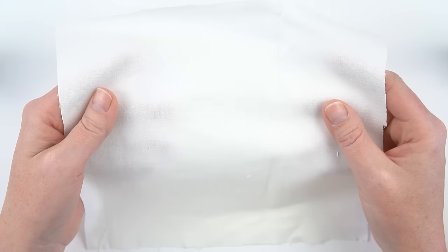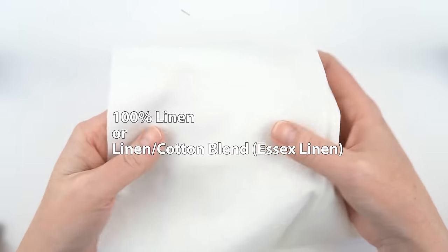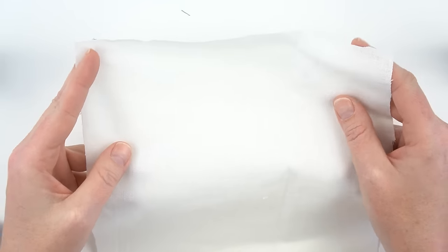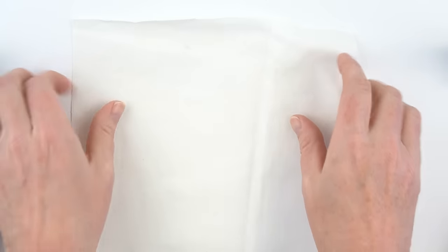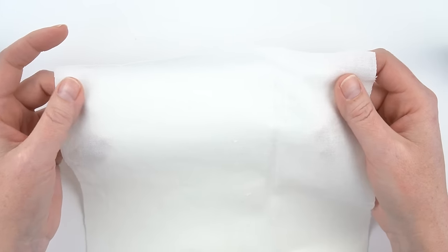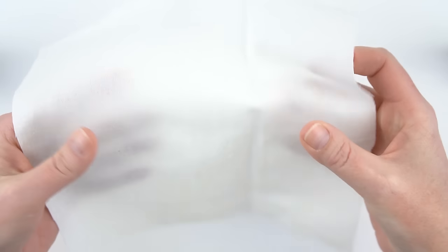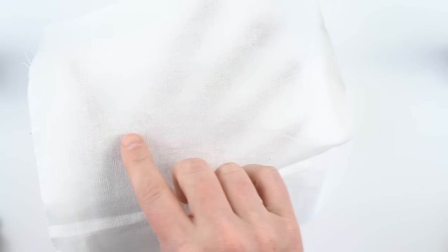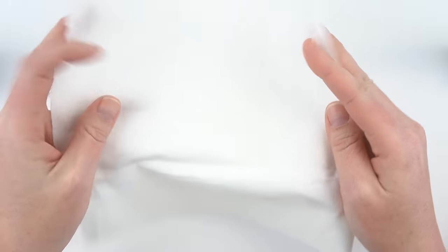My very favorite thing to embroider on is either 100% linen or this, which is a linen cotton blend called Essex linen — I will leave a link to this. Anything that's stretchy or really thin is going to be harder to embroider on. This is a really nice thick weight, doesn't have a whole lot of stretch, and it has a nice even weave, meaning all of the threads in it are evenly spaced, and it just embroiders really nicely.